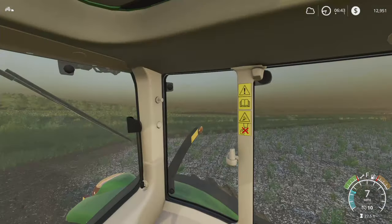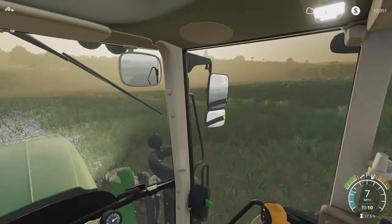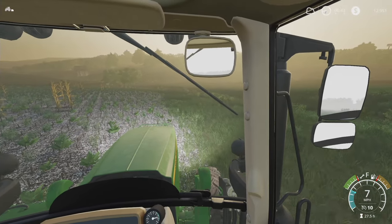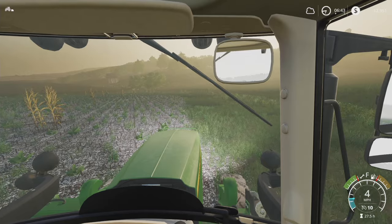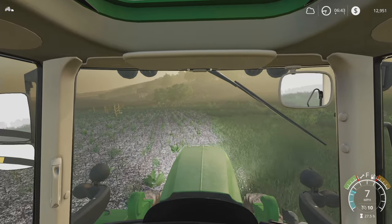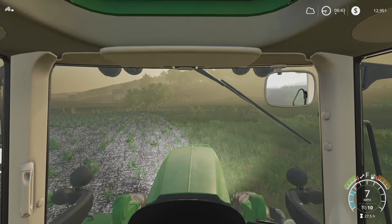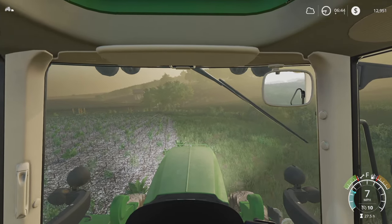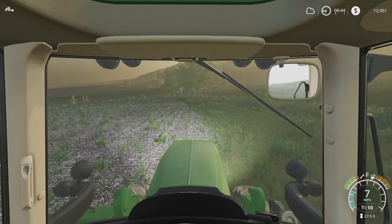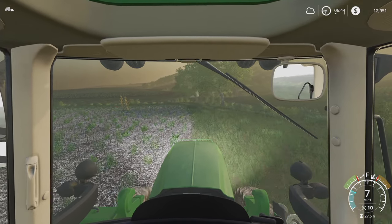I'm thinking I'll just take a trip around the field. The lime actually spread out in here — take a trip around the field and get a headland opened up, then we'll start the back and forth. It's not even seven o'clock yet in-game, so I should be able to get this field planted and ready to go today.